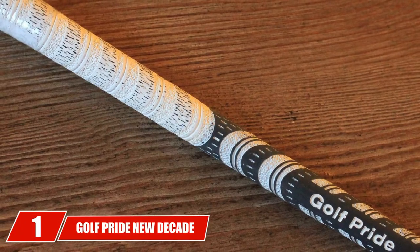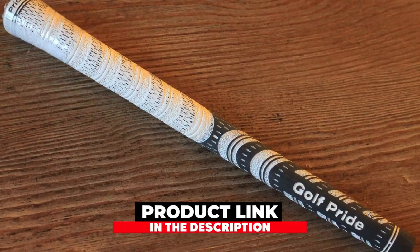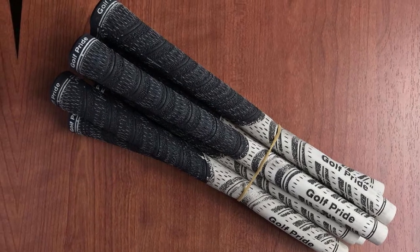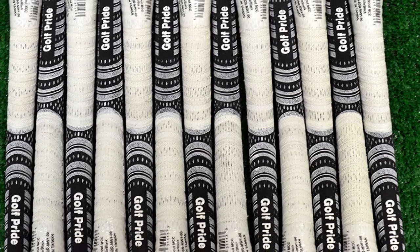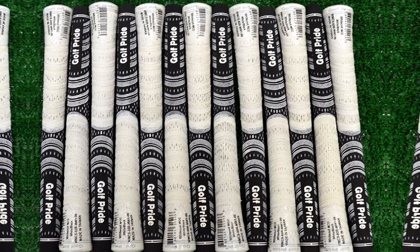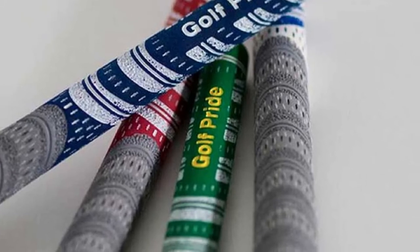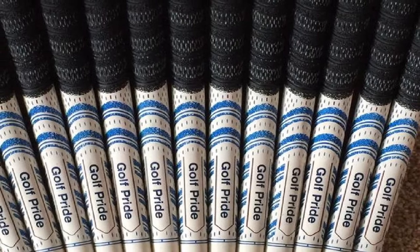At the first position of our list, we have the Golf Pride New Decade Multicompound Cord Black Grip. Golf Pride is the number one name in golf grips. This particular New Decade Multicompound is the most popular grip that Golf Pride makes. You may have heard that cord grips give you some of the best connections and traction. Golf Pride recognized that although this was true, not everyone wanted the rough feeling of a cord grip. Over time, cord grips can rip at your hands and leave you with some terrible blisters. The New Decade Multicompound is partially a cord grip, but it is also just rubber in some areas. The combination of these two materials helps it perform at a very high level without ripping your hands up.